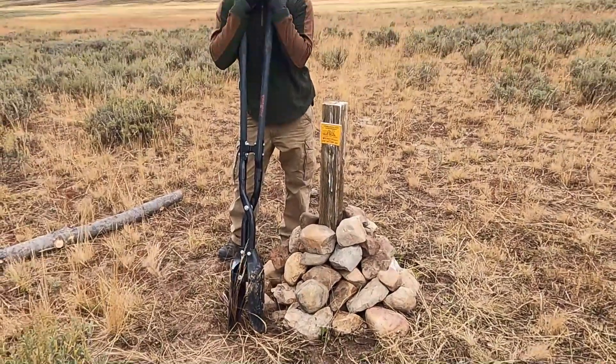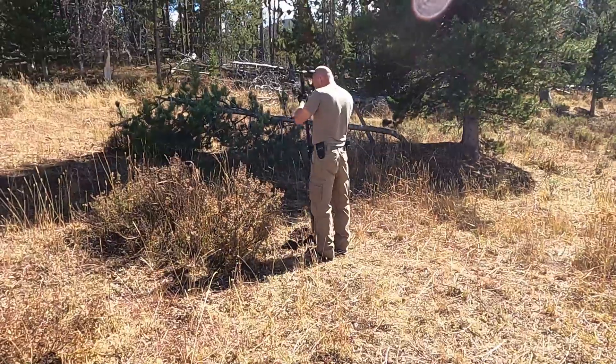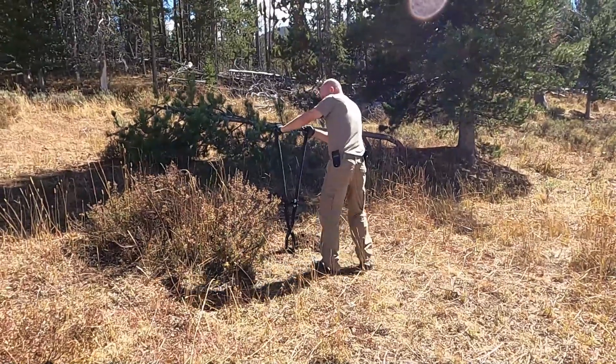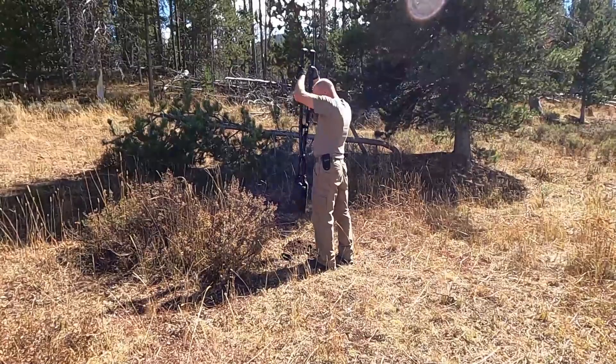We got the GPS coordinates for our corners with the Google Earth map, which also transferred to our Onyx Hunt maps which are available on our phones. We take our markers, our yellow metal labels, and our post hole digger and walk to the corners.